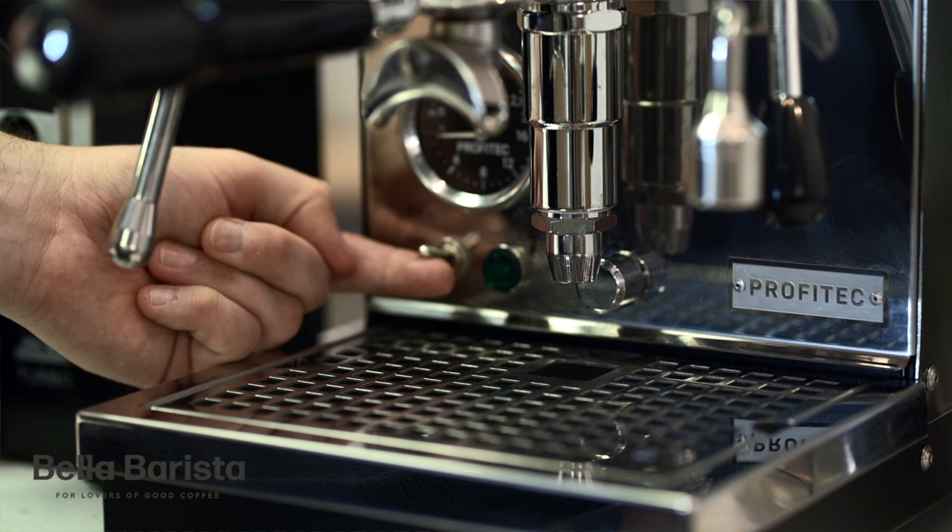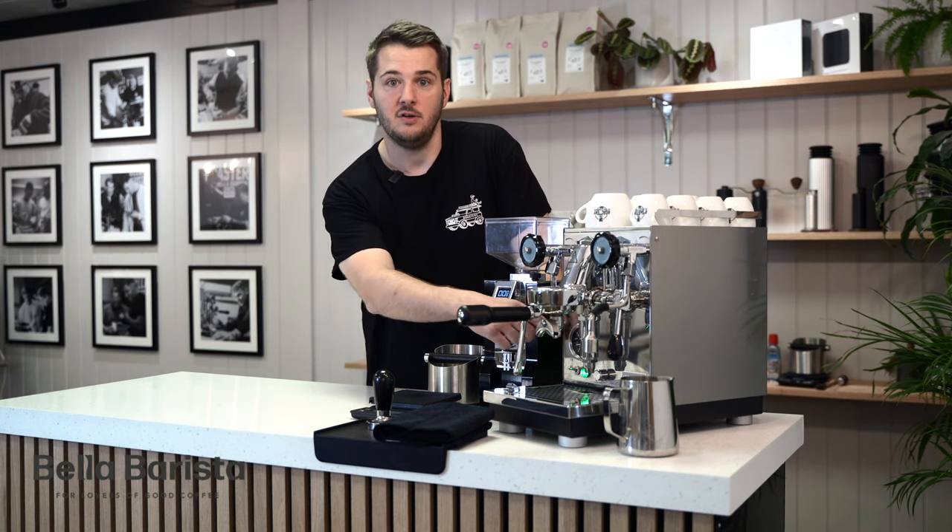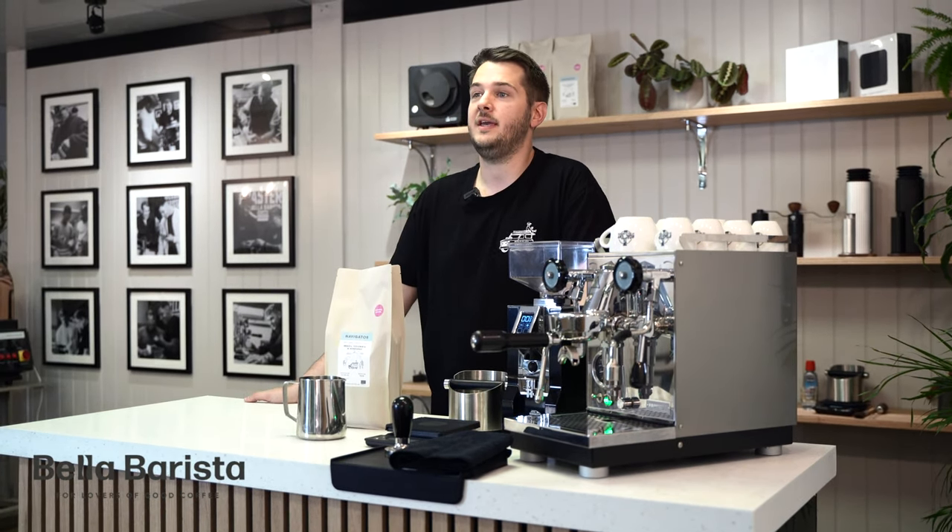When it's time to switch your coffee machine on, it's going to take about 20 minutes to heat up. You can tell when it's almost ready when the steam pressure goes up to about 1.5 bars on the gauge.